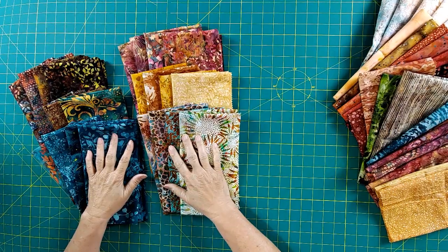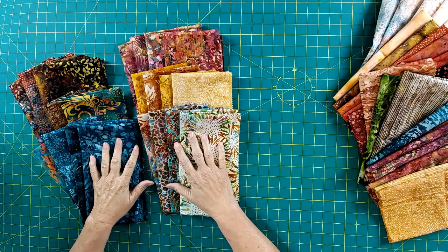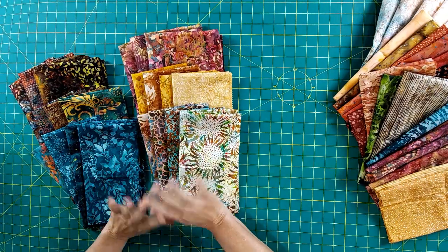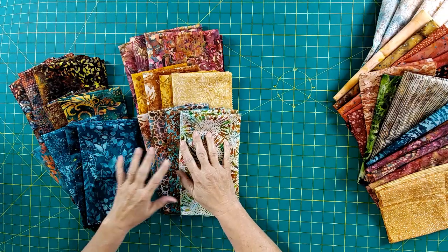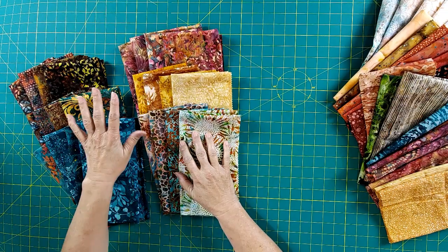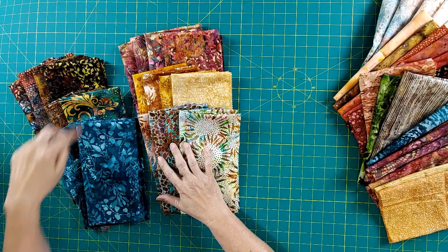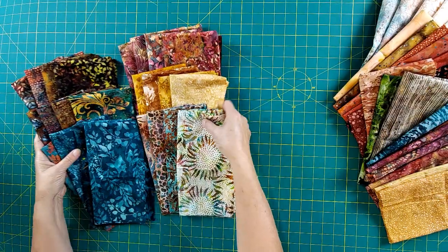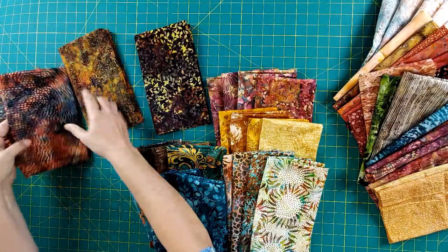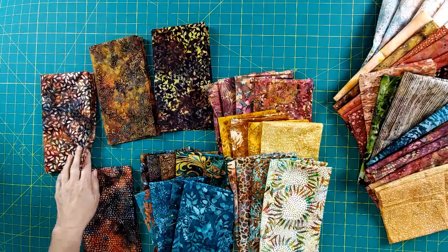My quilt keeps getting bigger — I'm up to 24 blocks now, which means 24 fat quarters. So it's going to be probably a 70-inch square and I'm really excited about that because I love these colors. What I did is break them down into different color groups — there are four sets in each color because I need six fabrics in each group to make my blocks. So I'll take one of each and combine them together, just sort of group them, and I want to make sure there's contrast and light fabrics in each group.